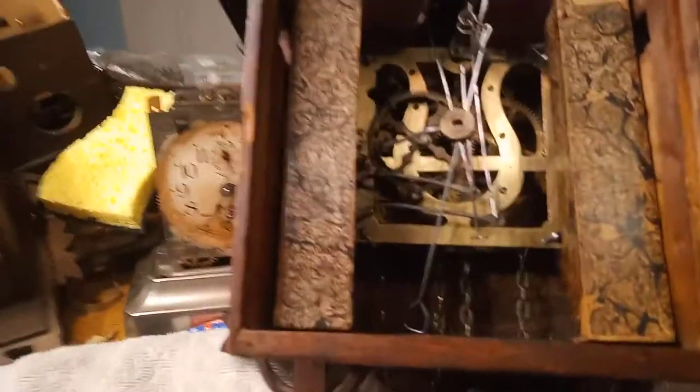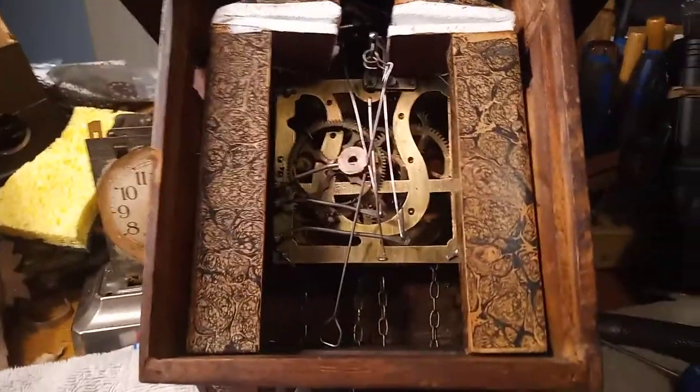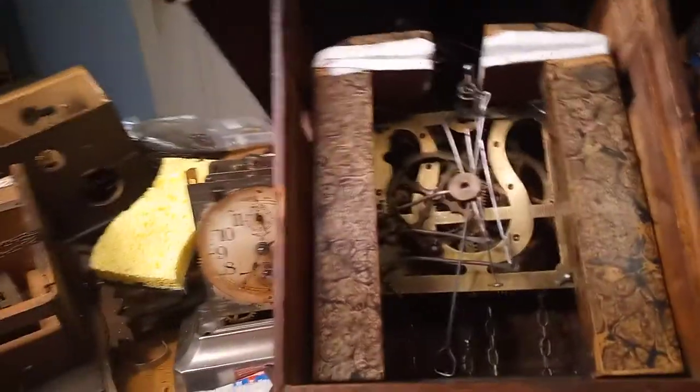The wire for the bird keeps coming underneath — I might have the bird in the wrong position. But anyway, that's how I make my bellow lift wires. Hope these videos are helping y'all, and again, you don't have to do exactly what I do. Do your clocks the way you want.